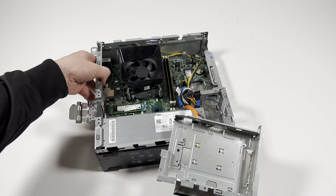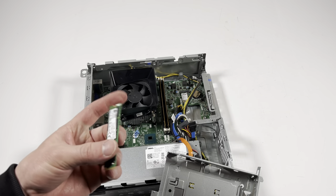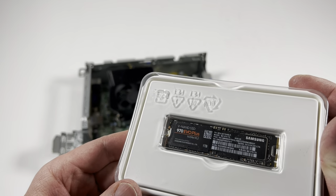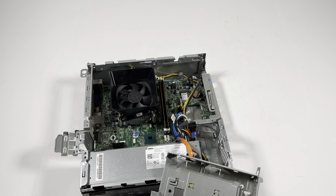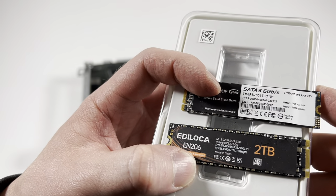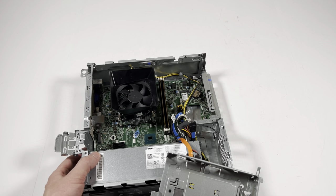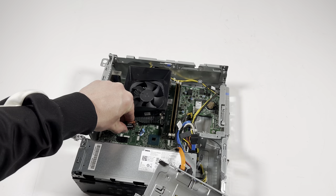I'll upgrade the SSD — the M.2 2280 currently in here is only 256GB, which is kind of small. This slot does NOT support NVMe — don't forget, it's M.2 2280 SATA only. I did try to install NVMe and it does not work. I tested 1TB and 2TB M.2 2280 SATA SSDs — I'll put a link in the description. I'll use the 2TB. You can see right there it's labeled M.2 SATA 1, so I'm going to install it.